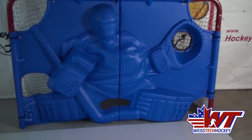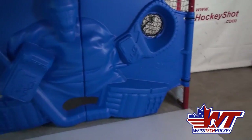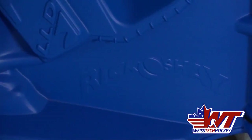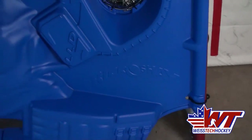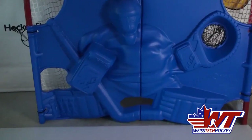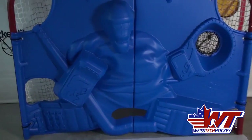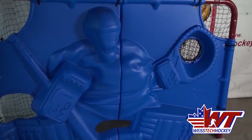Hey everybody, Jeremy Weiss here with Weiss Tech Hockey, and in this video I wanted to show you the Ricochet Hockey Targeting System. I just picked this up from HockeyShot.com, and this is kind of along the same lines as the ideas of the Shooter Tutor, but they've done a couple modifications and changes that make it a little bit different experience.